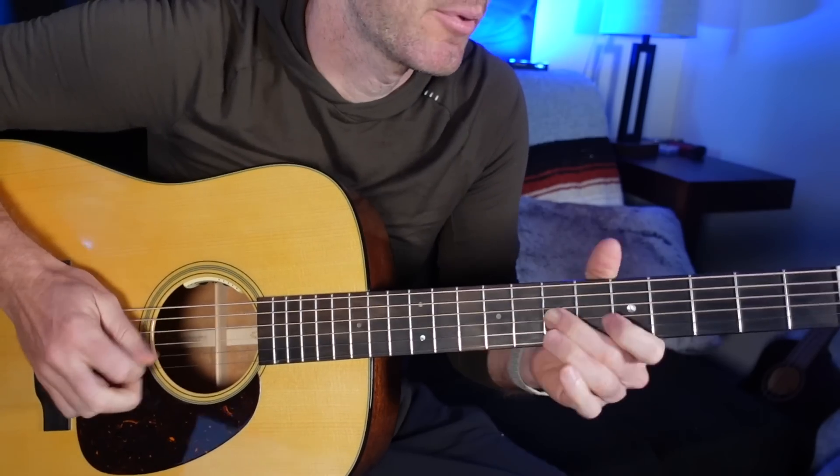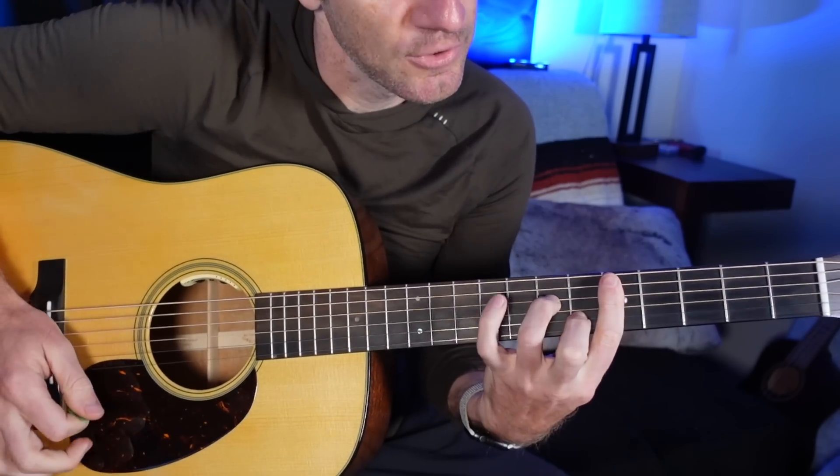I just made a little lick out of that, and we're going to talk about the exact notes I'm playing here and how we can add it to chords — right after the sponsor of this video.